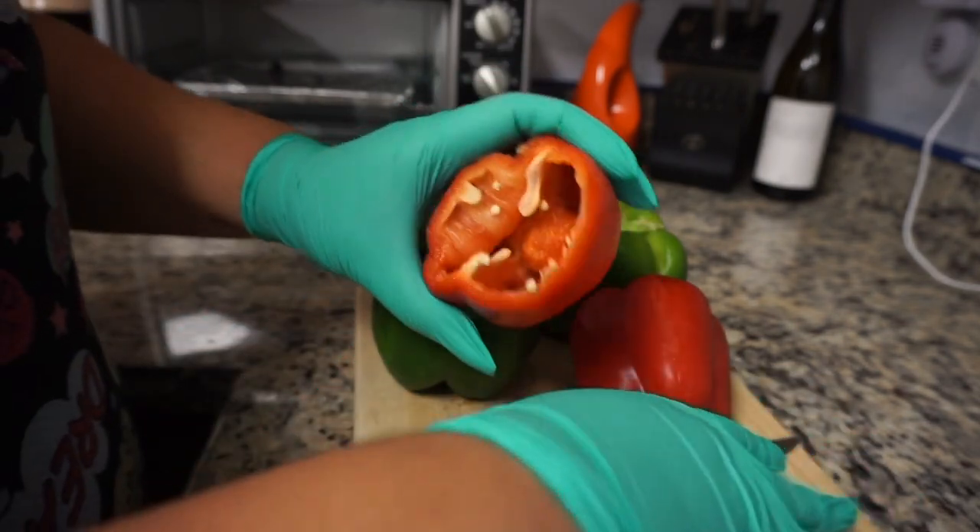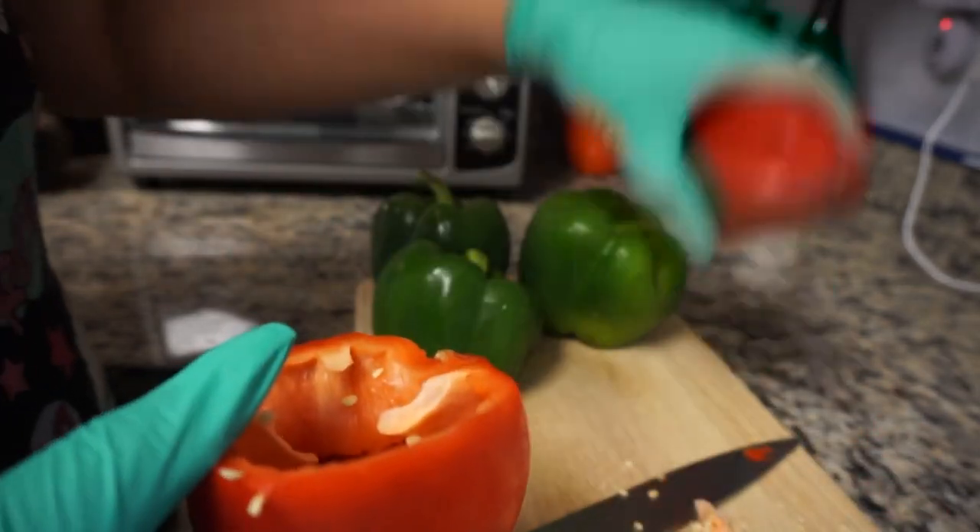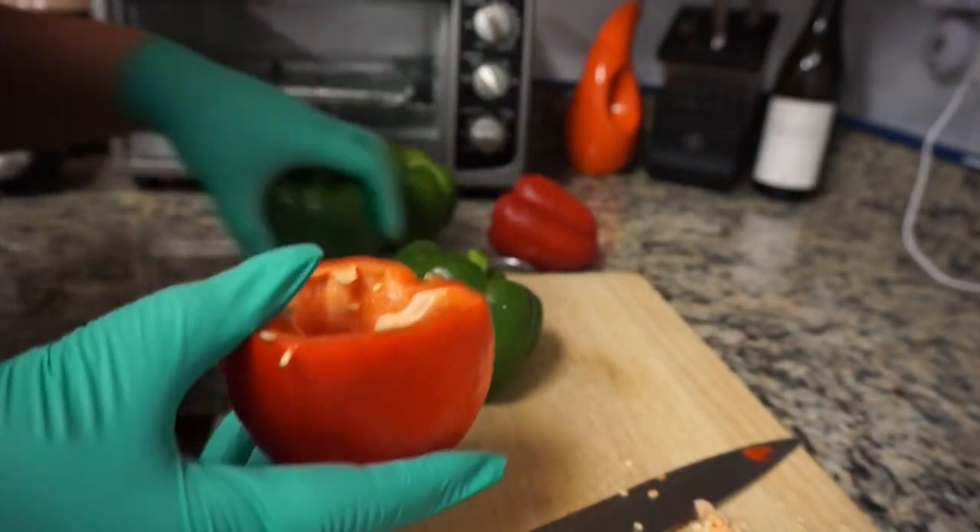Here I'm moving on to the ingredients. I'm going to use two red peppers and three green peppers. I'm going to go ahead and remove all of the seeds from these.